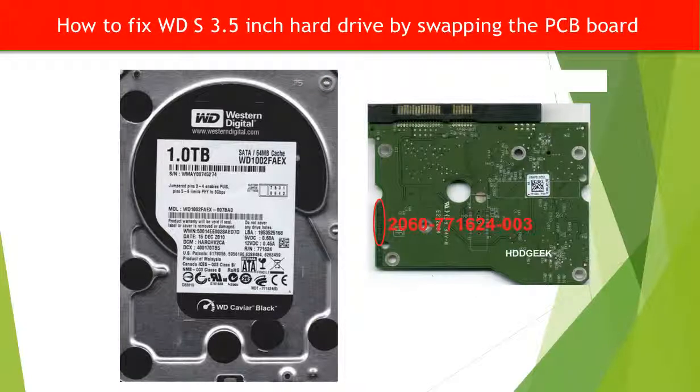Hello everyone. This video is going to talk about how to fix a WD hard drive by replacing the controller board.